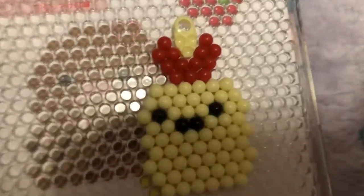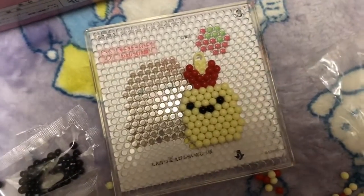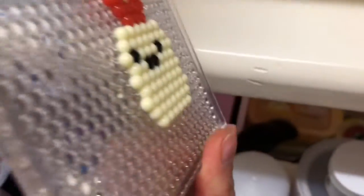It looks okay. Now all I need to do is spray it and let the magic work. I sprayed it and now I have to wait one hour — as you can see it's tucked all together.